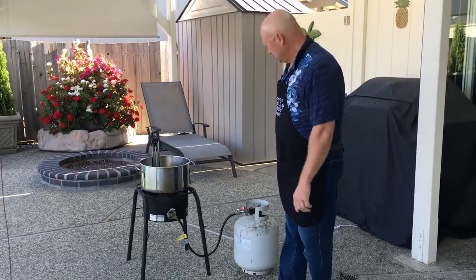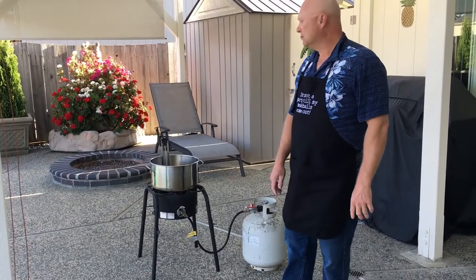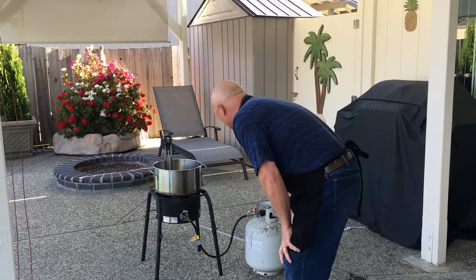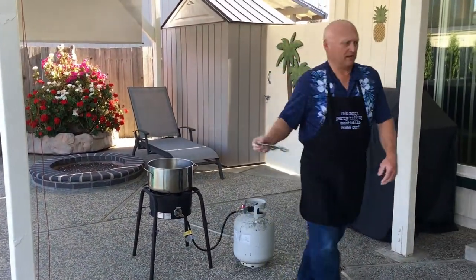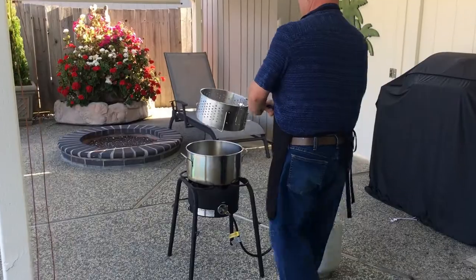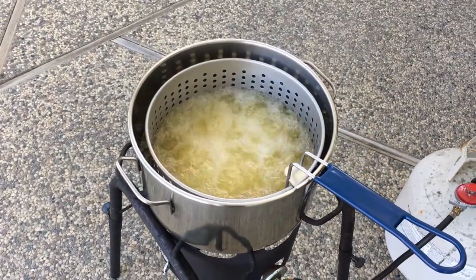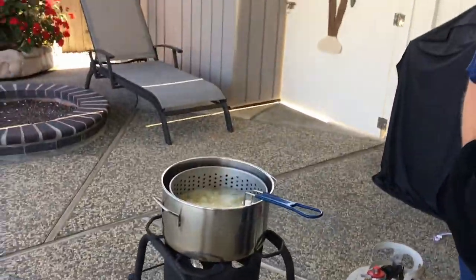So yeah, we're getting ready here. We're at about 300 degrees. I like to put the fish in right around 330 and let it cook up for about five to six minutes — that's all it should take for really great fried fish. Okay, we're at the temperature now and the fish is going in. It's right at 330 degrees. Beautiful. That's pretty much what you want to see. We'll give this about five to six minutes and we should have some nice golden fish here pretty quick.